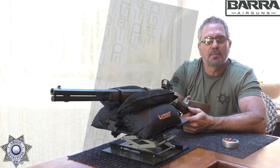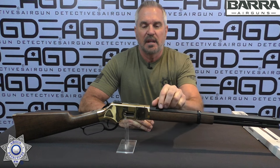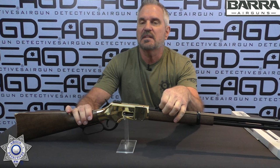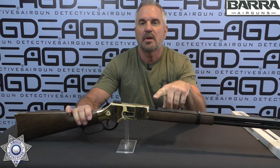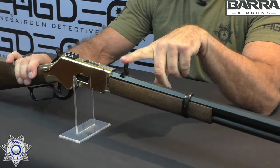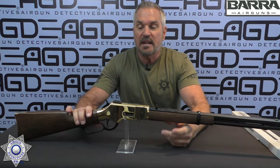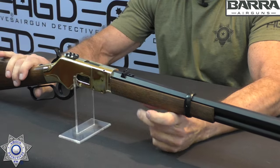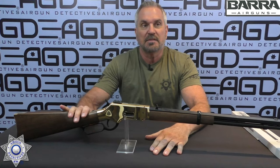How did our 1866 CO2 cowboy rifle do? I think it did great. Like any review I do, let's talk negatives first. One of my negatives is the fixed sights — they're not adjustable. I wish there was at least an elevation adjustment, but there is no adjustment on these fixed sights. It is nice, however, that they did offer the little Picatinny rail, because then you can put a red dot on it, which kind of balances that out.